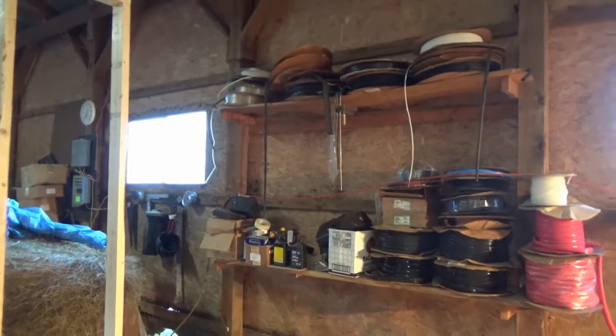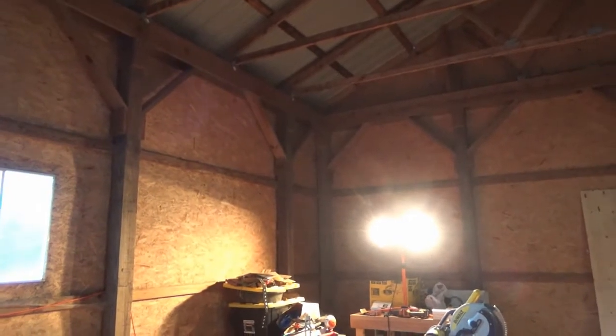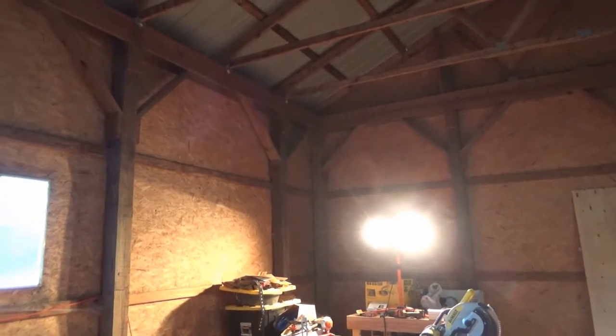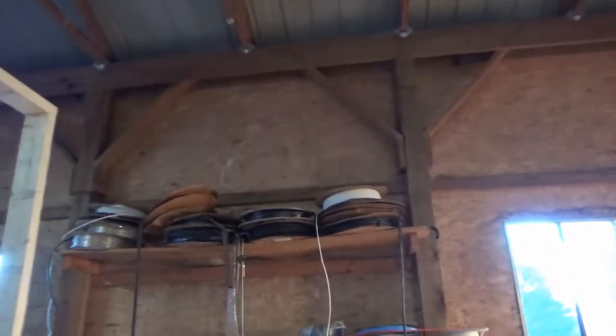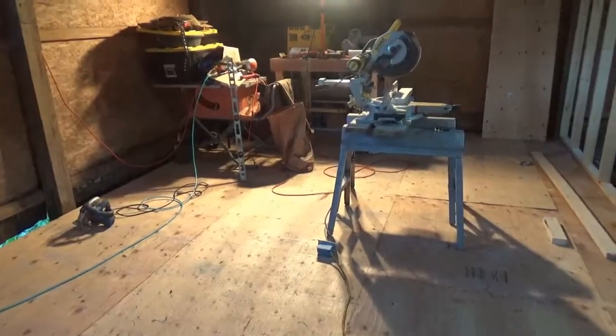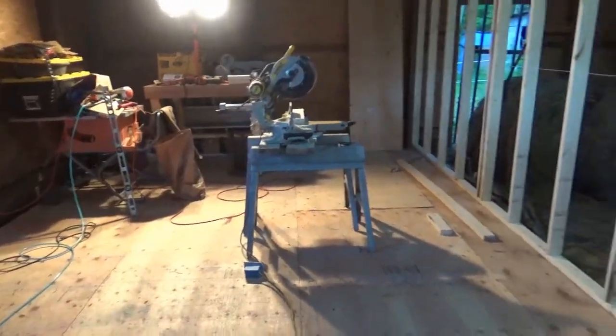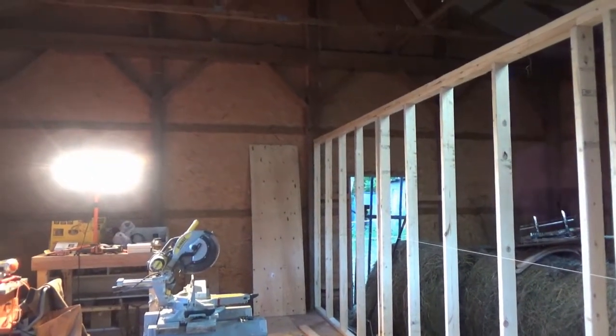Across the top I'm going to run 2x6x16s, cut them down to the right size, and that will be just for light duty storage up there. I don't want any supports in the middle of the workshop, so definitely light duty storage.